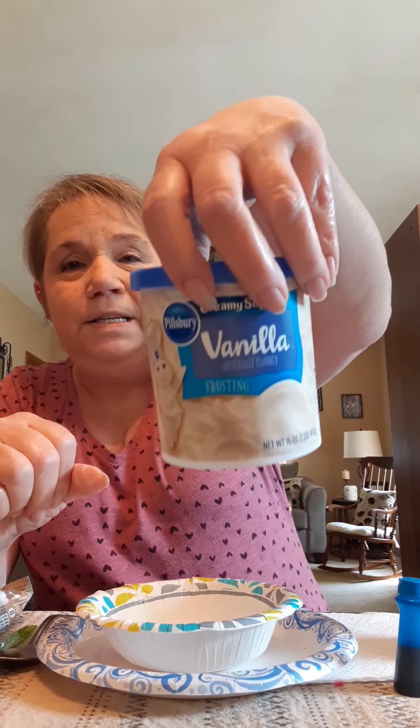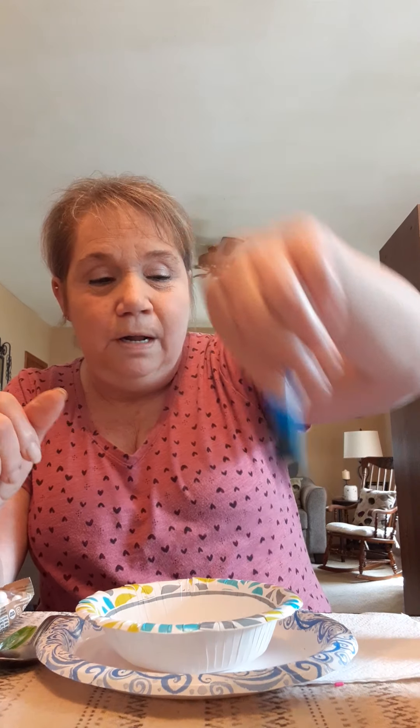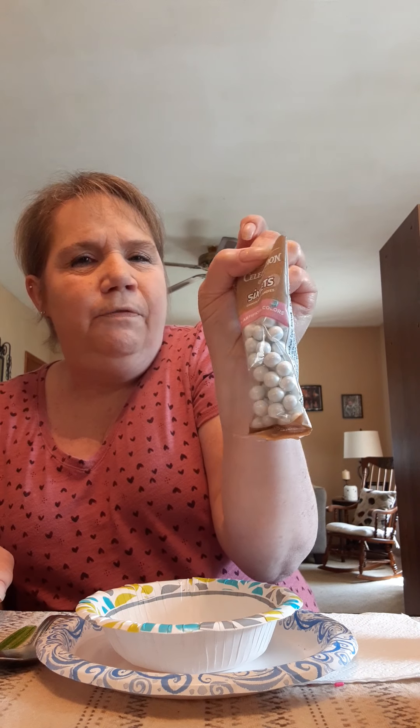I'm going to show you some of the things we're going to need. We're going to need graham crackers — I had some leftover from when we made s'mores with Pete the Cat. I have goldfish crackers from when we counted goldfish in the little fish bowls with my granddaughters — that was fun. We need vanilla frosting, blue food coloring, these little white candies, and some sprinkles.